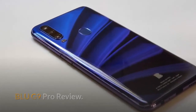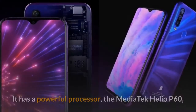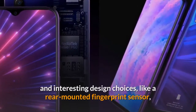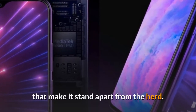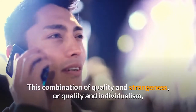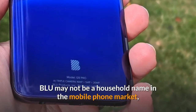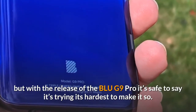The Blue G9 Pro is an interesting phone right from the get-go. It has a powerful processor, the MediaTek Helio P60, that is normally reserved for premium level phones, and interesting design choices like a rear-mounted fingerprint sensor that make it stand apart from the herd. This combination of quality and individualism has earned the G9 Pro the distinction of being a best smartphone. Blue may not be a household name in the mobile phone market, but with the release of the Blue G9 Pro it's safe to say it's trying its hardest to make it so.